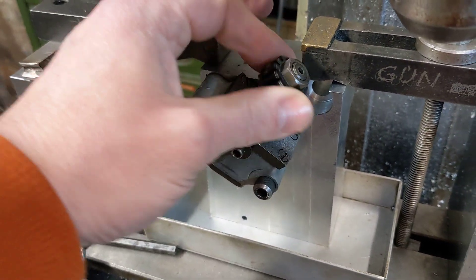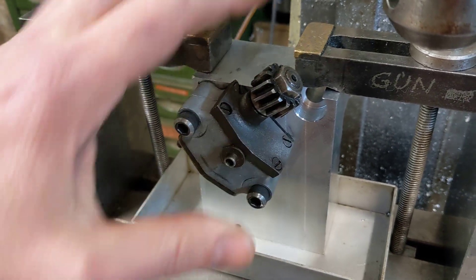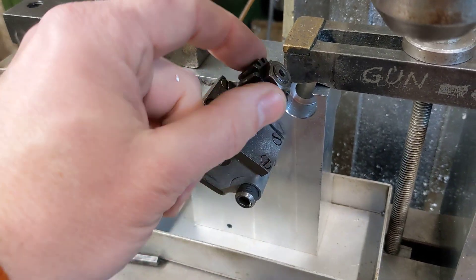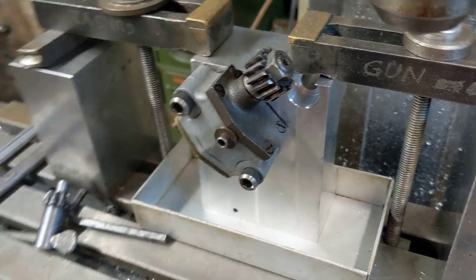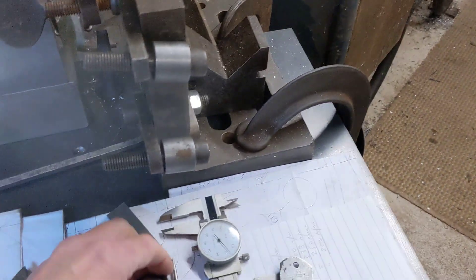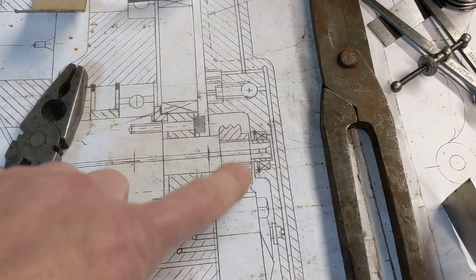The engine at tick over is going to do approximately 1000 RPM, hopefully a bit less. This is a five to one reduction, so the pump itself will be turning at 200 RPM. It's driven off a worm and a wheel, and that's driven on the end of the crankshaft. So there's the wheel.